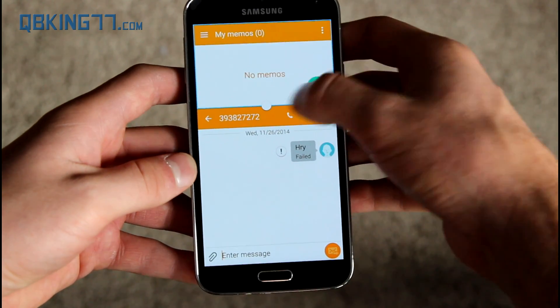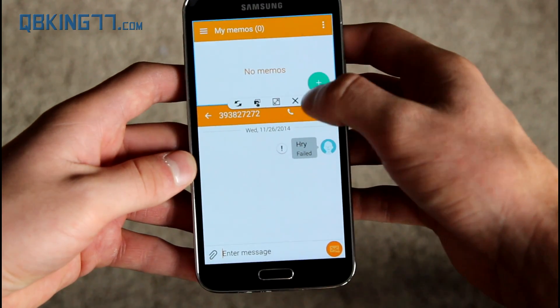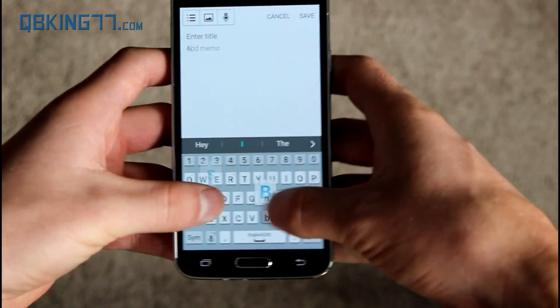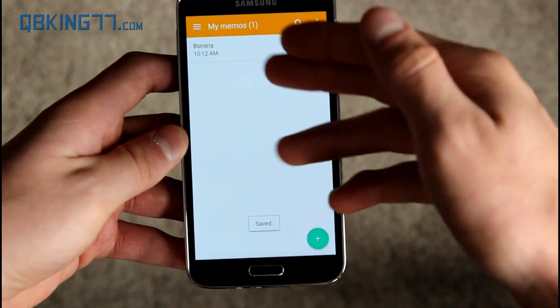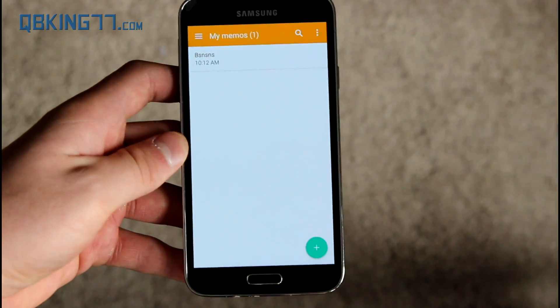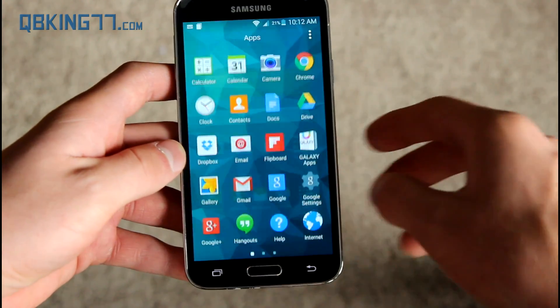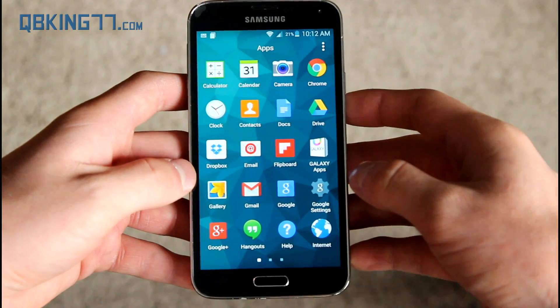The memo app got a material design update as well. I'll expand it and add a memo, then hit save. It's very simple, and I do like it — although I personally use Google Keep for all my memos because of the synchronization through Google.